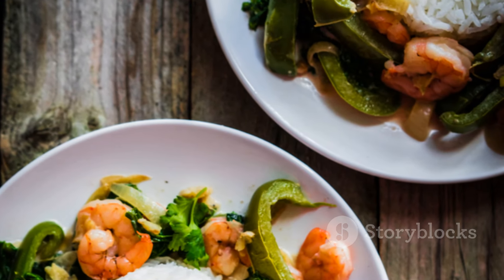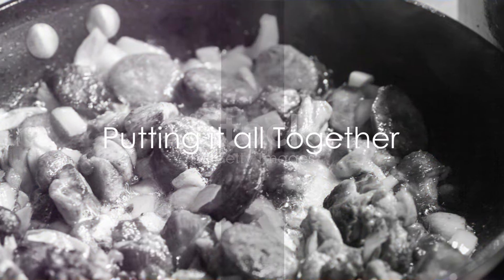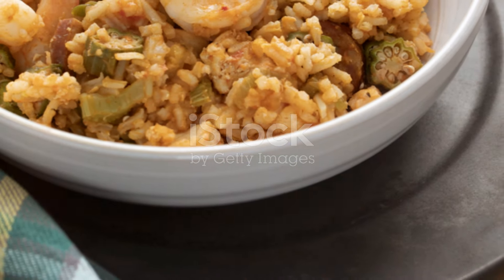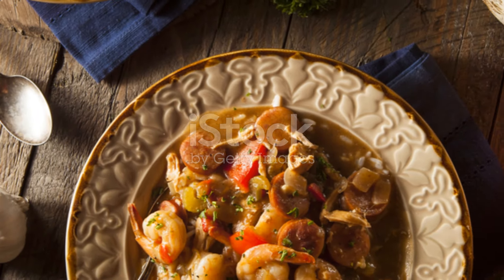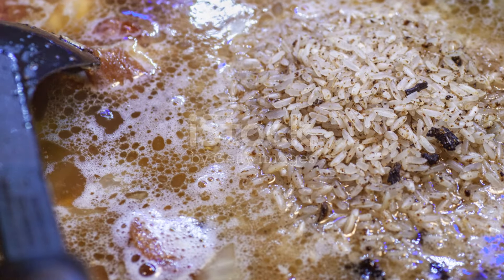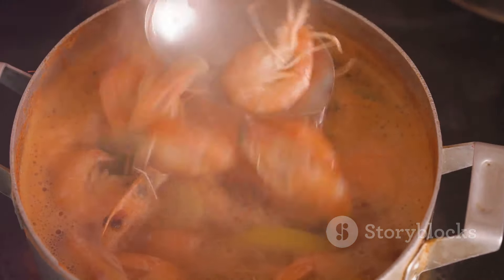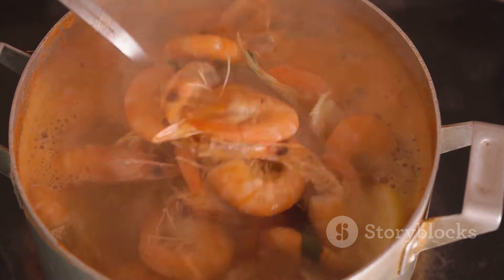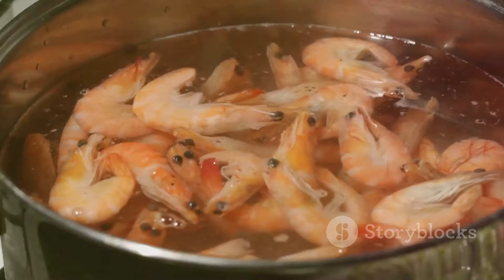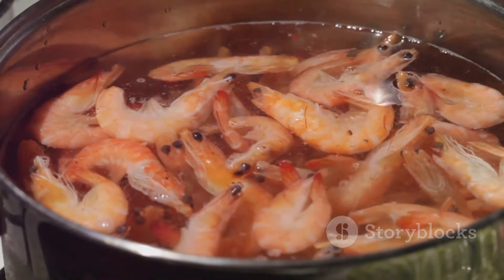With our jambalaya simmering away, we're almost at the finish line. For the final step, we're going to bring back our sausage and add in the shrimp. With the richly seasoned broth still simmering, reintroduce the lightly browned sausage, stirring gently to ensure even distribution. Now sprinkle in the shrimp, ensuring they are submerged in the broth to absorb all those incredible flavors. Remember, shrimp cook quickly, so keep an eye on them. Once they turn a vibrant pink and curl into a loose C shape, you'll know they're done.